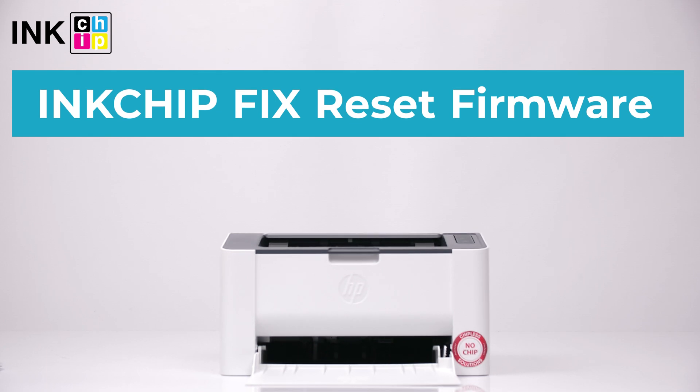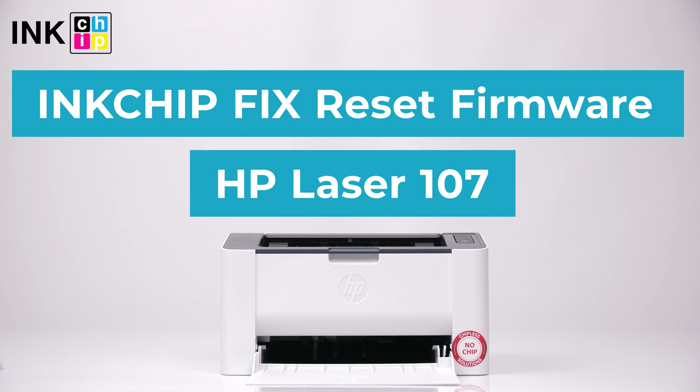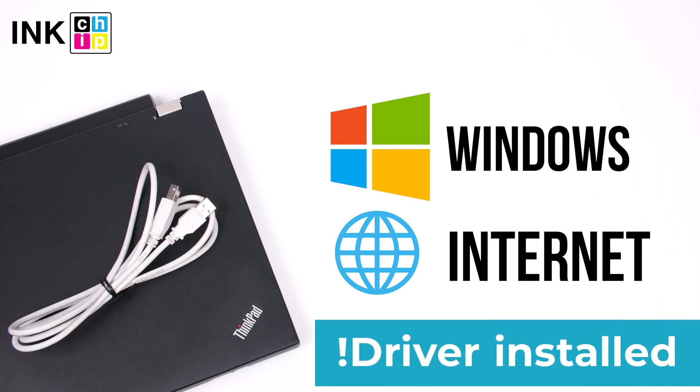How to make a laser printer chipless? InkChip Fix Reset Firmware will help you. Let's take HP Laser 107 as an example. You will need a computer with Windows operating system, an internet connection, and a USB cable. Note: your printer driver should already be installed on your computer.